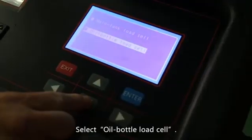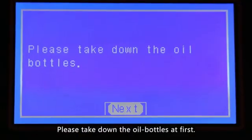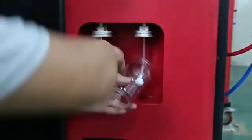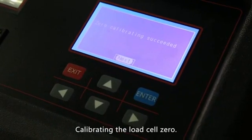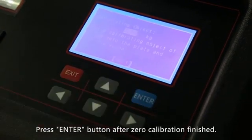Select oil bottles load cell. Please take down the oil bottles first and remove them. Press the enter button to enter the next step. Calibrate the load cell zero, then press the enter button after zero calibration is finished.